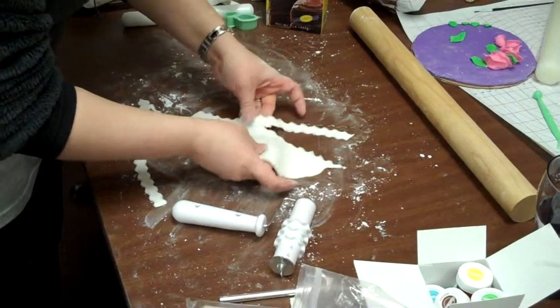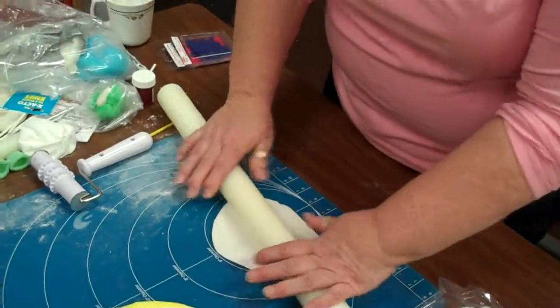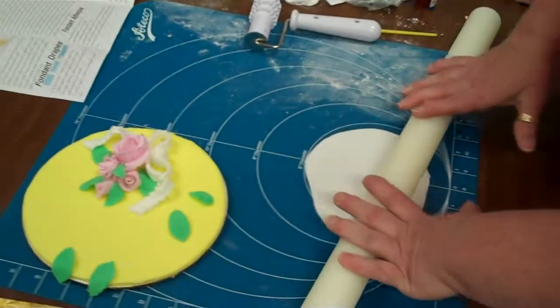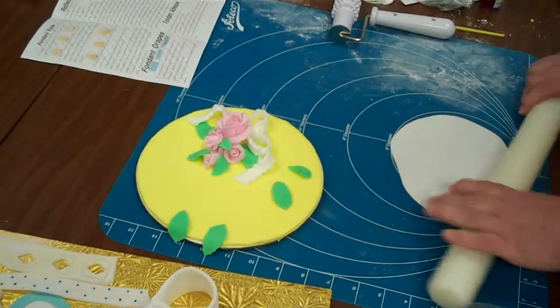I took one of the pieces and made a little loop for the center. So I should put this on first, right? Yep, put that on first. Now you want to put it where you'll last it, right there. Now that other cutter you're talking about will cut your fondant nicely, it's just not going to make even strips for you. This saves an awful lot of time.